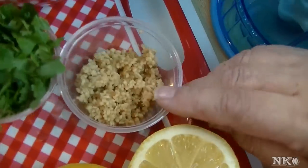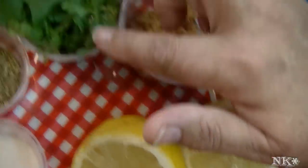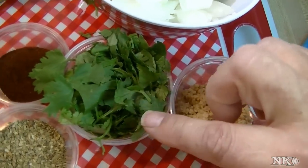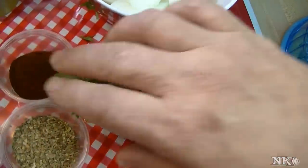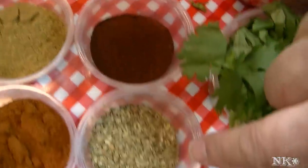We're also going to be using about four cloves of garlic, one lemon including the juice, and a handful — about half a cup — of cilantro that I have roughly chopped. I actually have the stems in there as well, because the stems have great flavor. And then our seasonings are a tablespoon each of paprika, oregano...